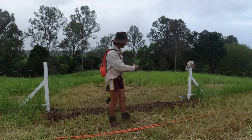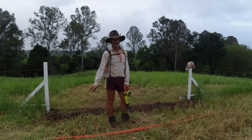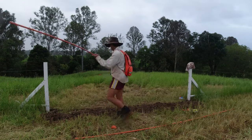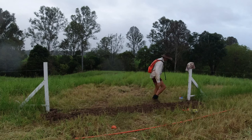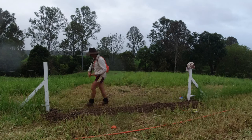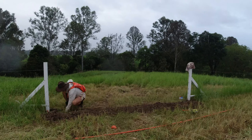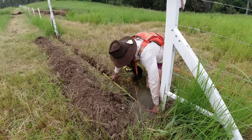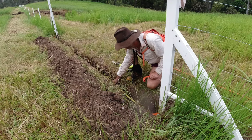First thing I'm going to do is measure how much PVC I need. I'm going to cut that to length and then join just the straight sections.